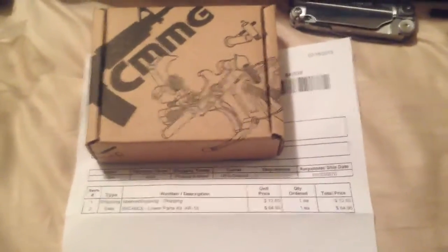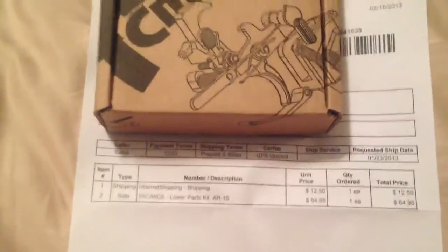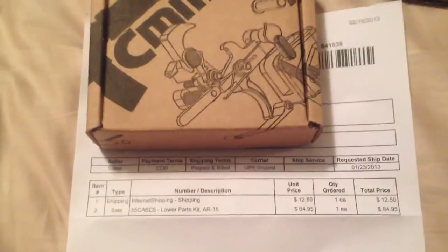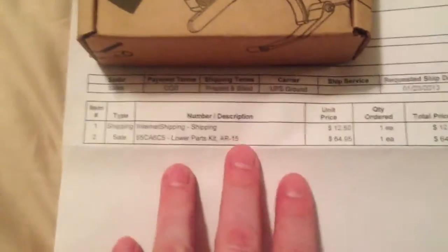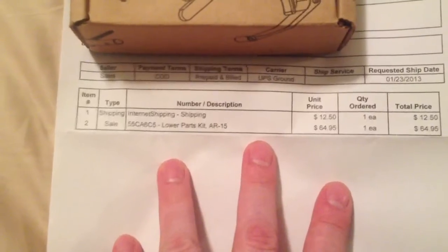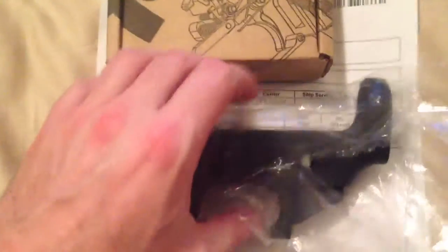Hey guys, what's up. I'll give you a look at my AR - I got my parts kit in the mail today. This is actually the second item I received besides the AR lower. We'll start with that. As you can see, $77.45 was the total. I did order this about a month ago; it was on back order. They didn't take the money out of the bank right away.